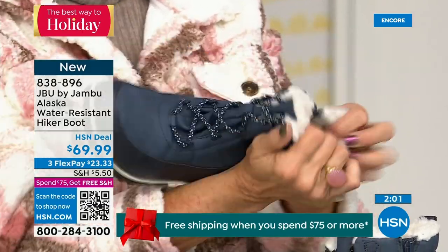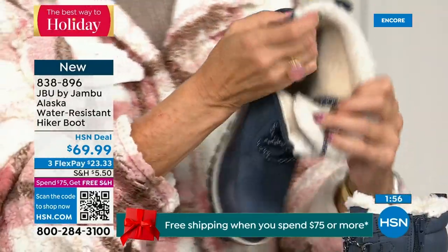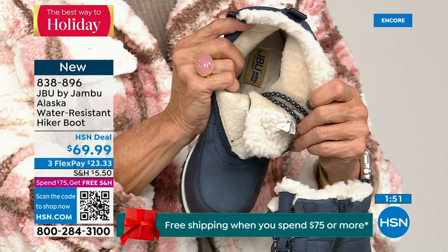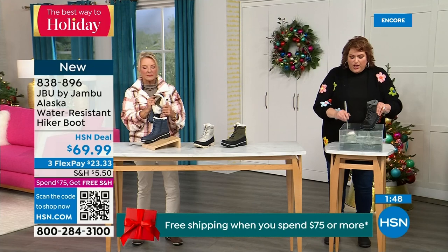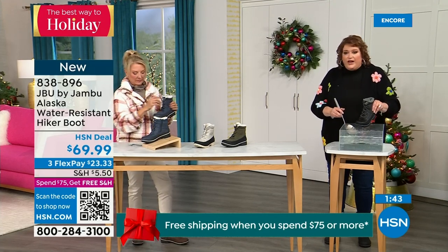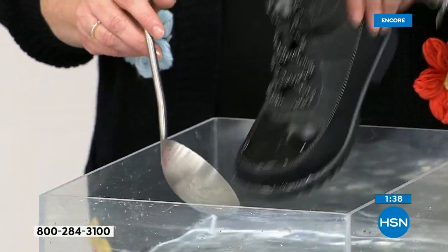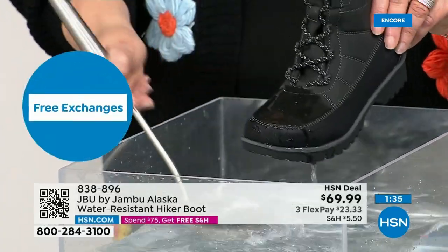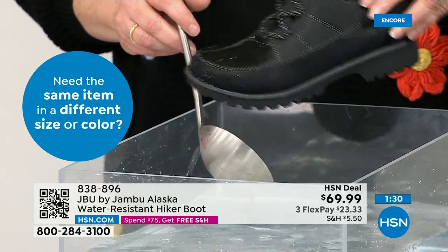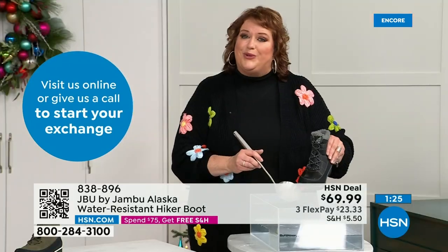First opportunity to get in on the Alaska — they're water resistant. Let's do a little play with the water resistance: just like you're getting out of the car, stepping through trails, or outside in the backyard sledding with the kids. Watch — I'm actually dipping it right down into the water. And you can see the most important thing I want to show you: how the water just falls off. It just steps away from the actual boot — that's how it keeps your feet dry.